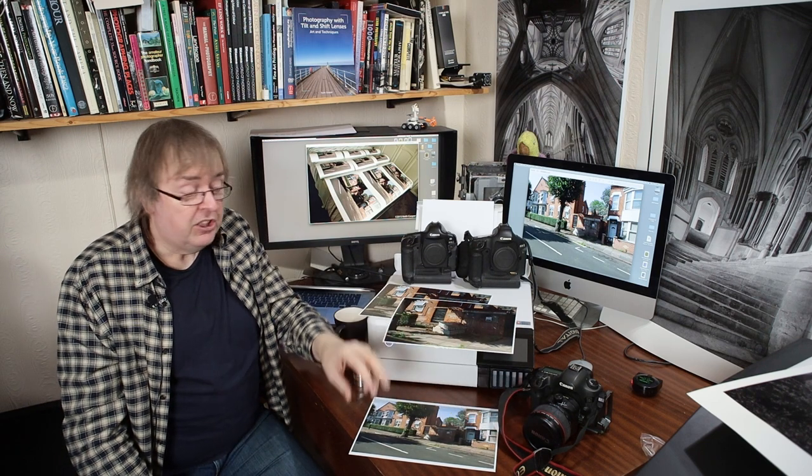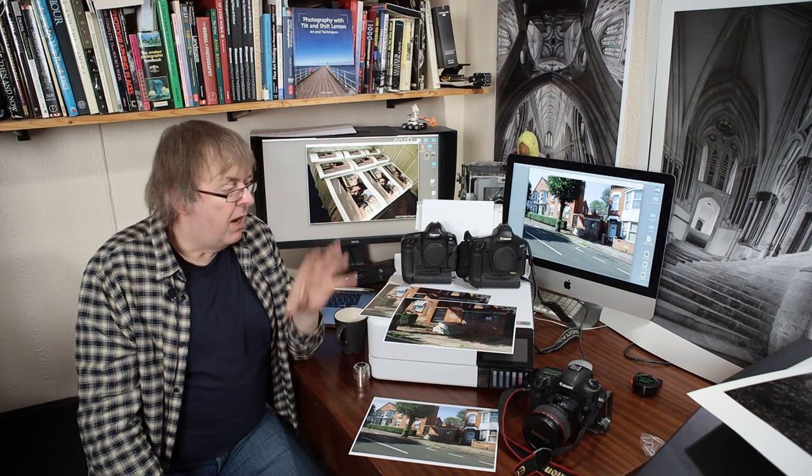Do I want to get rid of those megapixels? No, I don't. I'd quite like to have the GFX 100S because of the flexibility it gives me — for sometimes I really do want lots of detail in images. Some of my industrial work, for example, I really do need it.